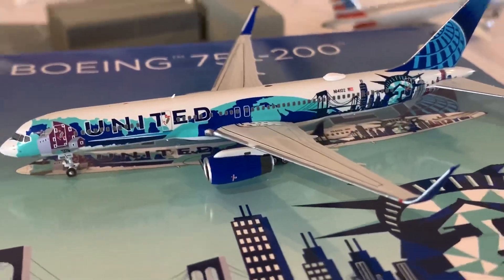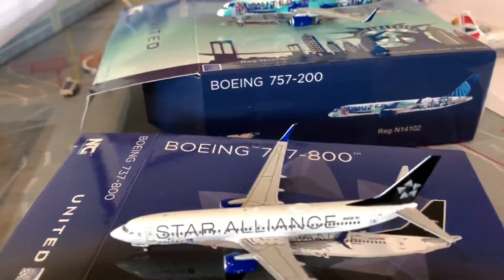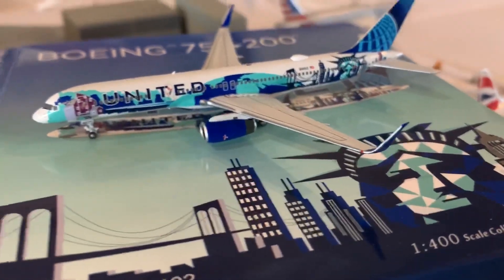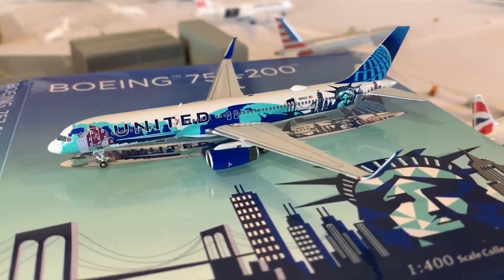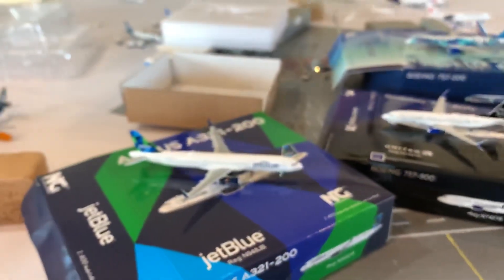I have one more model on order — it's an American A321. Now that I have these two United models, I should be able to do San Francisco and some of the United hubs for airport requests. Sorry it's been a while — I have like 20 requests, so it's going to take a little while to get through them all. But yeah, three models — all looking great.